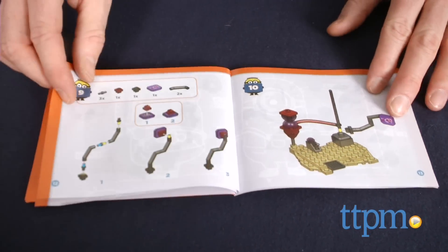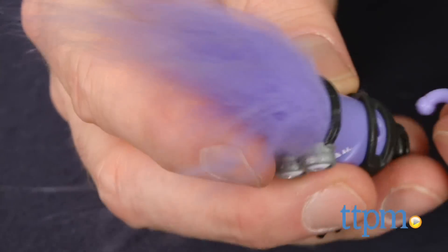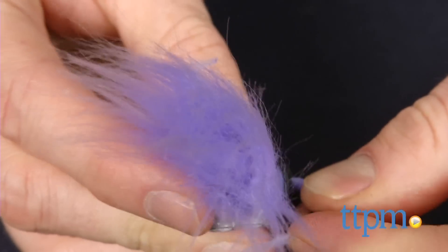The directions for this set are excellent, and it took us 15 minutes to complete. The most difficult part of the build was assembling the minion, which is something that little kids will need a grown-up's help to do.